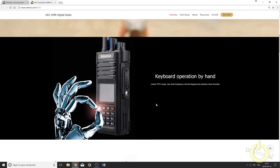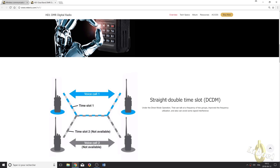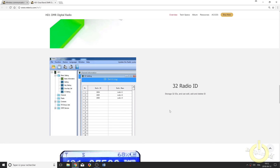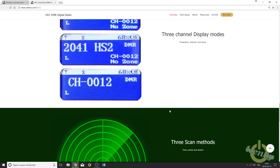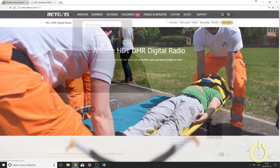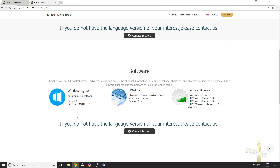If you go on the Retevis website and look for the HD1, they will tell you it supports keyboard operation by hand — that is completely true, you can program it. It's Tier 1 and Tier 2 compatible. You can even listen to radio broadcasts with this radio, making it the perfect companion for clubs or emergency purposes, as you can enter 32 radio IDs. It's IP67 waterproof. There are two versions: GPS and non-GPS.